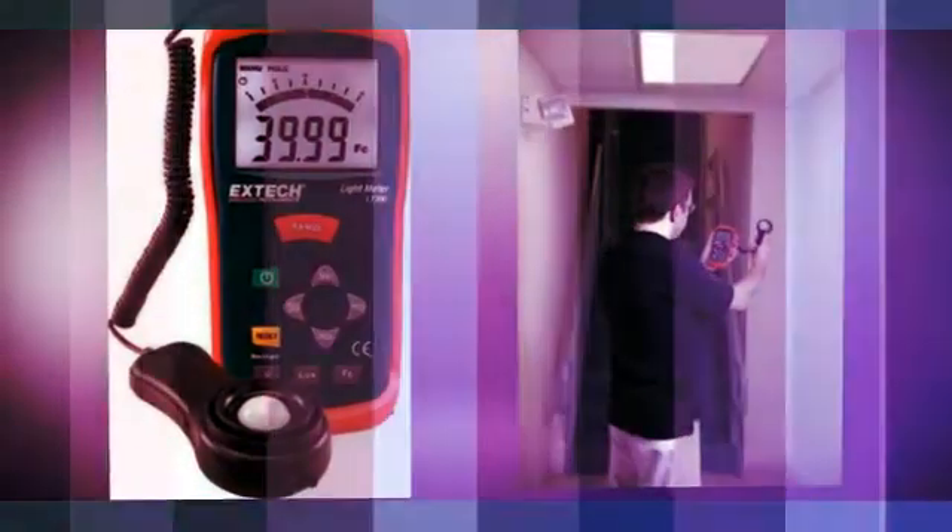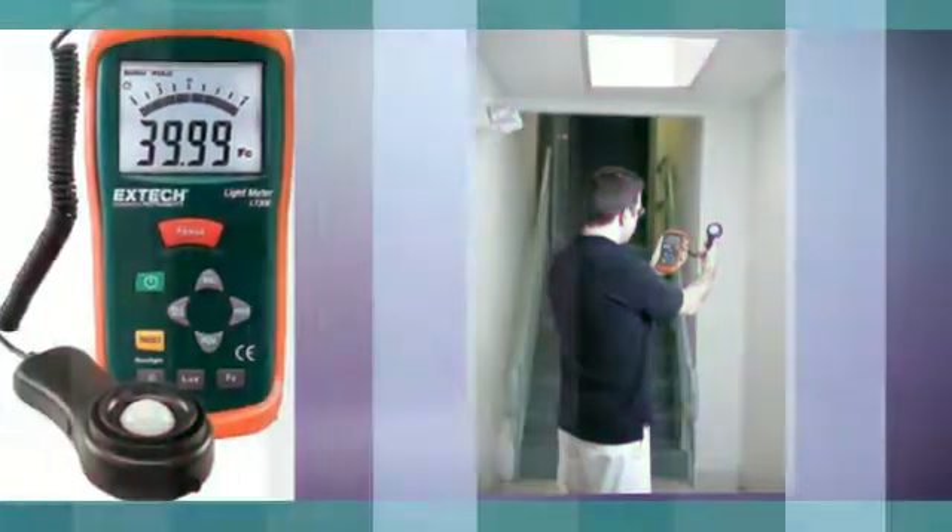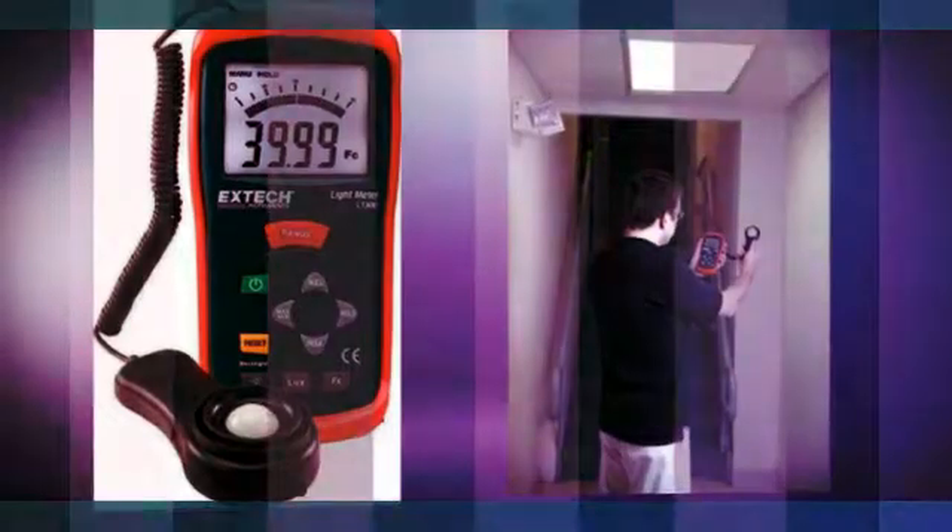Measurements are displayed on a 4000-count backlit LCD with analog bar graph. Peak mode captures min-max light pulses as fast as 10 microseconds, while relative mode indicates change in light levels. The unit comes with a 9-volt battery.